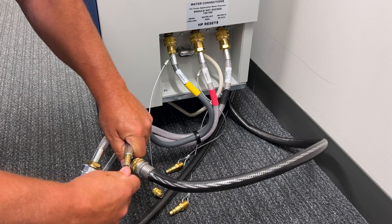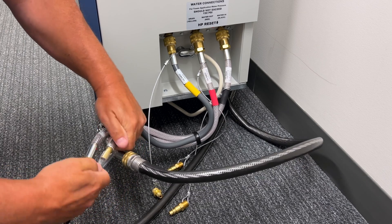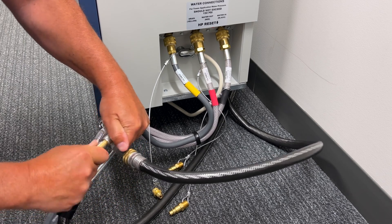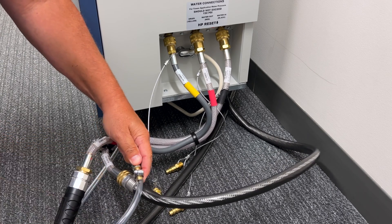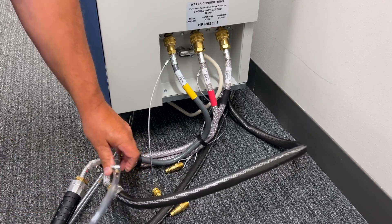Heavy-duty garden hose is required. The condensate hose has a 3/8-inch barbed fitting. Attach a 3/8-inch clear hose and secure with a pipe clamp. Installing the hoses improperly could cause damage to the unit.